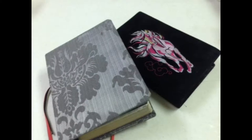Hi, this is Lorena, and I just totally wanted to try something different. These are old Bibles that I found in my closet, and I just decided to see if I could fix them, and this is what they look like.